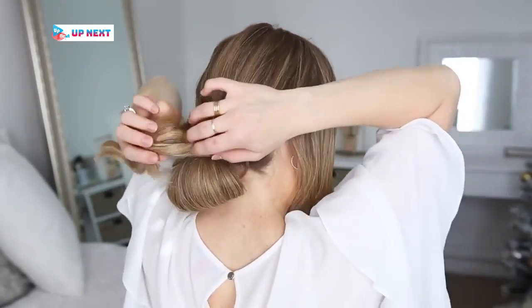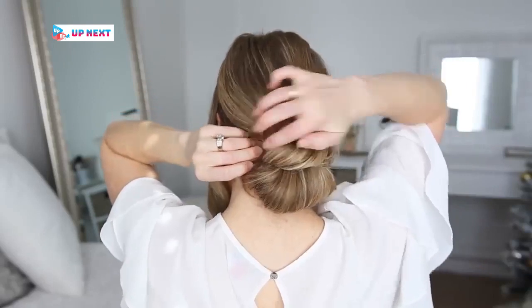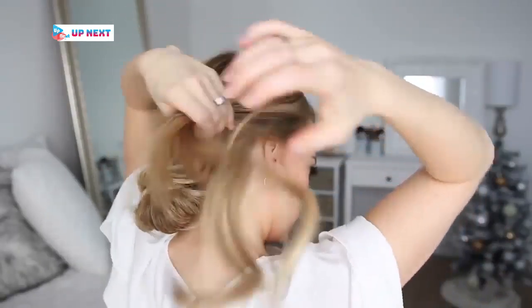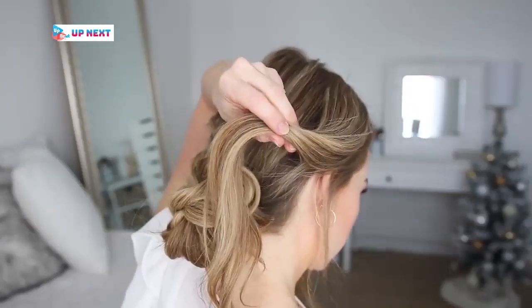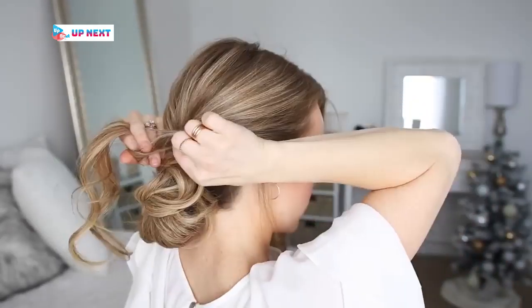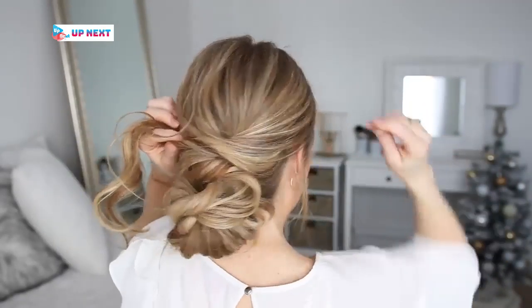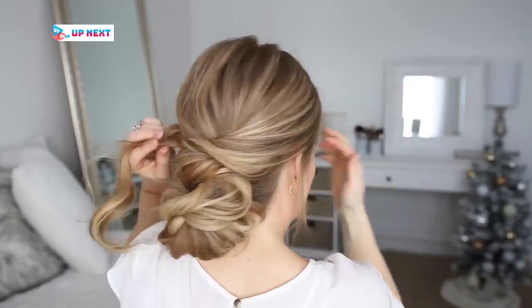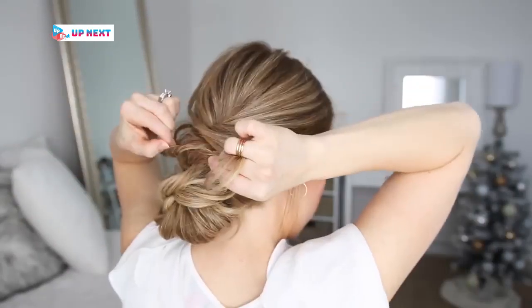Now I'm going to take the hair on the left side, spray it with the Air Control hairspray to give the style a light flexible hold, then twist it together before pulling on the bottom to make it fuller. Then I'm just going to lay it over the bun and pin it on the left side. Then I'm going to twist the ends together, pull on the edges, and lay it over the bun again, pinning it on the right side.